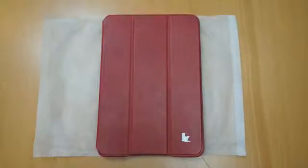Hi, I'm Oli. In this video we're going to be taking a look at the Jison Vintage Smart Cover for the iPad Mini.